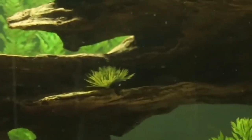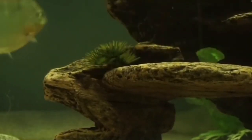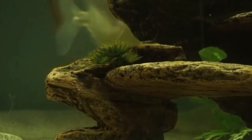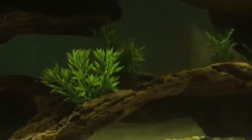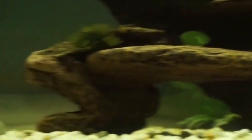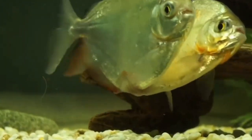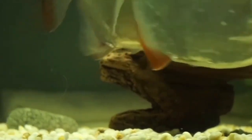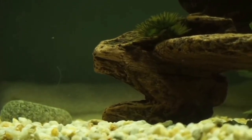Actual mating behavior is easy to spot with silver dollars, as the male will chase the female around. Males also usually develop two black stripes behind the gills when they are interested in a female. The chasing will only stop when the female finally allows the male to swim beside her, and the male will then wrap his body around the female until the eggs are released.